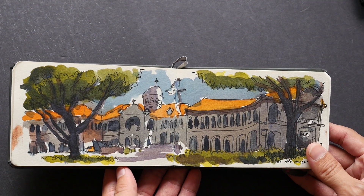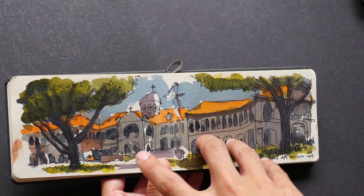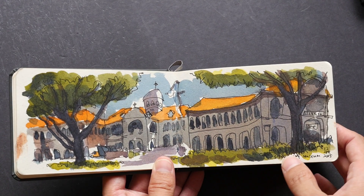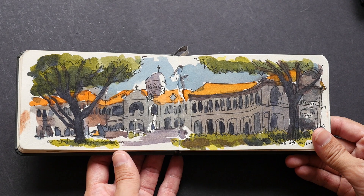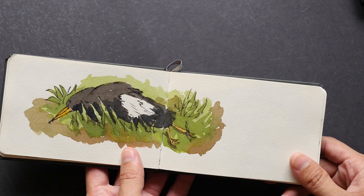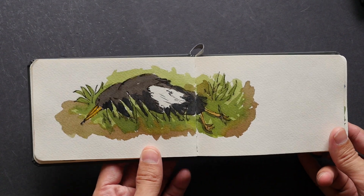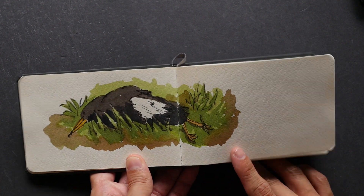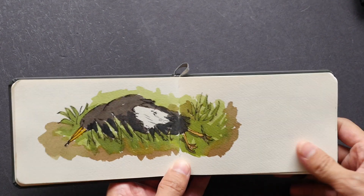There are actually a lot of details in this scene — the windows have window panes, there are people and cars parked in front — but I had to simplify all of those. The idea of using a smaller sketchbook is really to simplify things. Sometimes you can't draw too many things, so for this sketch I focused on just one subject — a dead bird. Now imagine drawing that dead bird onto an A4 size sketchbook — it would look a bit strange.